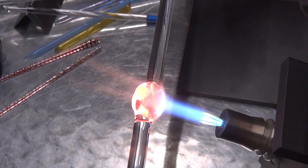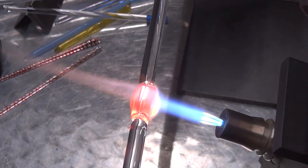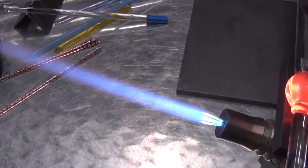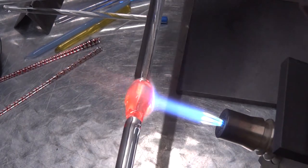I'm going in and heating up the gather itself and spending a little bit of time rounding it out on my marver because I'm going to twist this up, and I don't want there to be any lines or rough angles on the gather when I twist it up — that can cause bubbles, a ropey effect, and other issues. So I'm heating it up and then rolling it on my marver to get rid of any angles or edges and make it round.